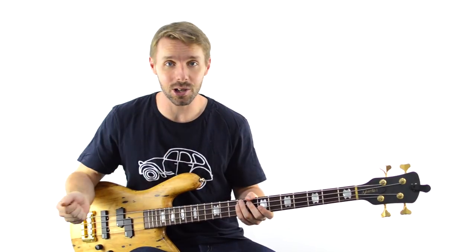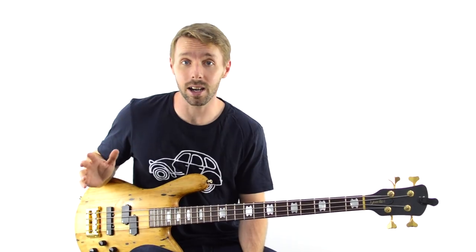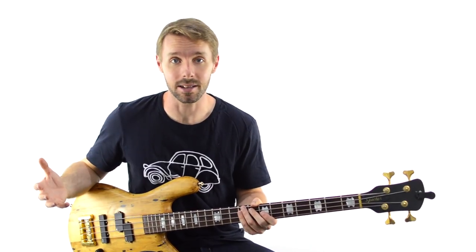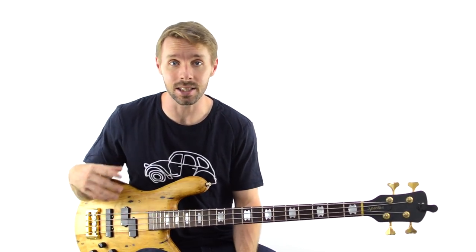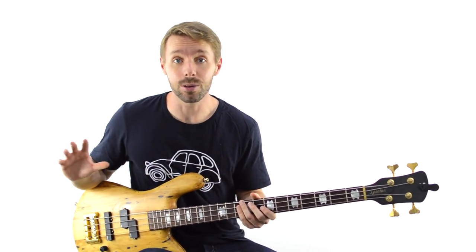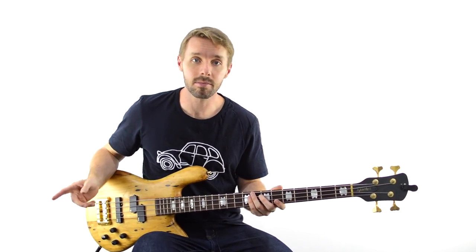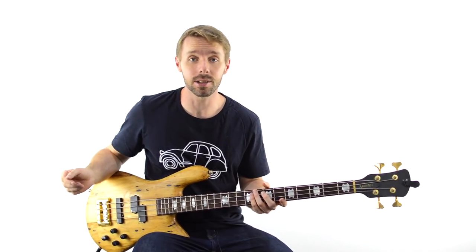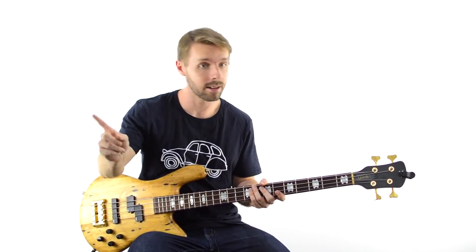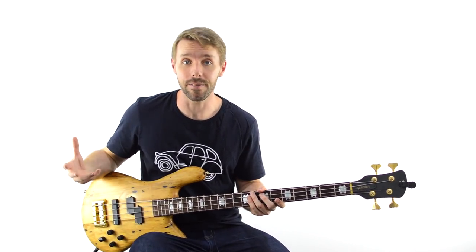The third really prime spot for bass fills is in unexpected kinds of places. Typically, drummers will fill into new sections and mark new sections with big fills — and like I said, that can be a train wreck if you're playing a fill at the same time. The solution? Fill in between these big markers. For example, if the song has a 4-bar phrase as a verse, try putting a fill in the middle of the phrase rather than at the end of it to avoid stepping on anyone's toes.